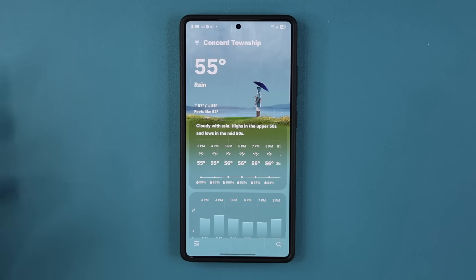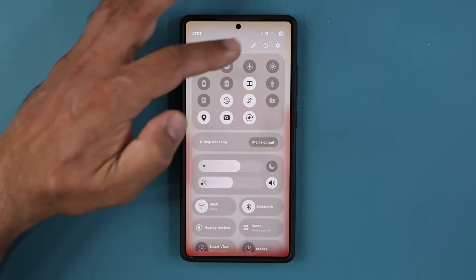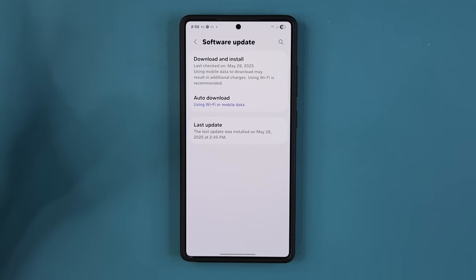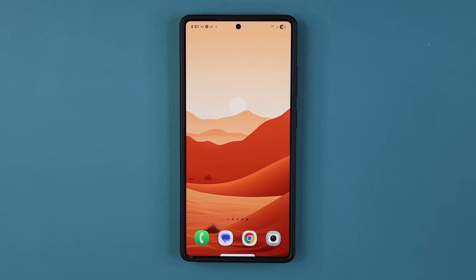We'll dig in and squeeze every other new feature out in a little bit. For now, just wanted to show you it's available, how to download, who's eligible, and some of the new features to expect. Nothing dramatic, but there are some new things happening. Install with caution — this is beta software, it's not a joke. It's not going to run as smoothly as a regular install. Only install this if you're ready to deal with that. Any questions, comments, or concerns, drop them down below. Have a fantastic day.